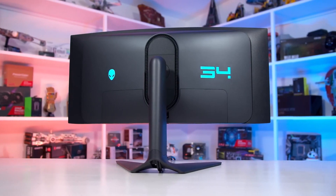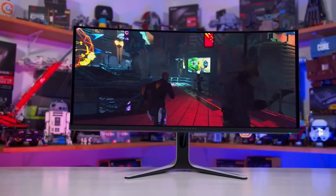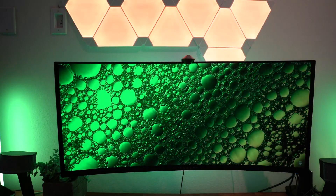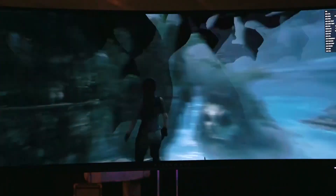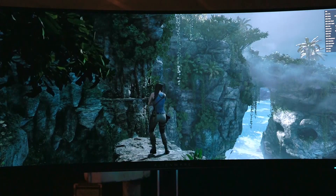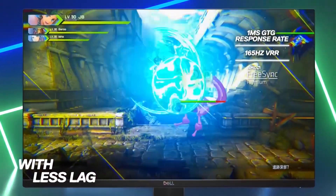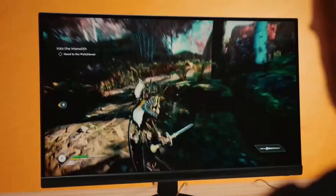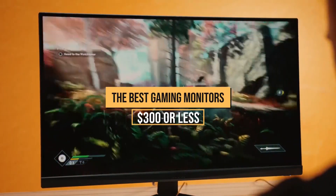If you think the Alien Gaming Monitor is out of your budget, you're not alone. Research shows that out of every three gamers, only one can really afford these premium monitors. Okay, fine, maybe the research was me asking a few friends, but hey, at least you get my point. So today in this video, we'll be rounding up the best gaming monitors you can have for just $300 or less.